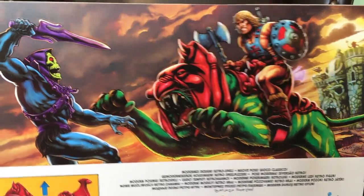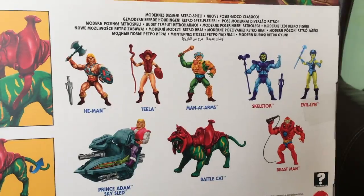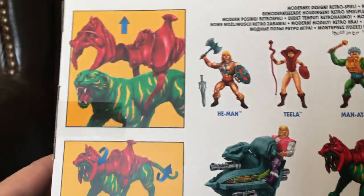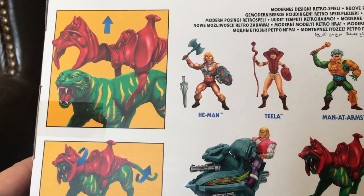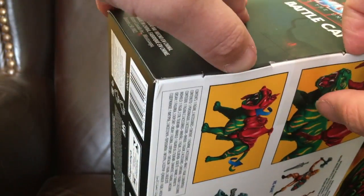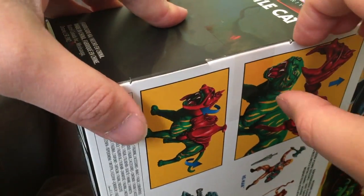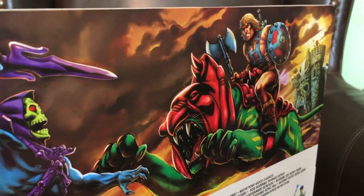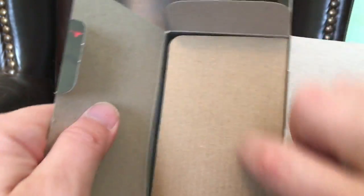There are the names of the characters on the back of the figure packaging as well, which is good in my opinion. There are also instructions for turning Battle Cat into Cringer. I'm going to try and open the box without ripping it, which looks easier said than done — though it seems easier than I thought.